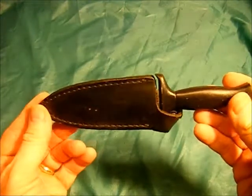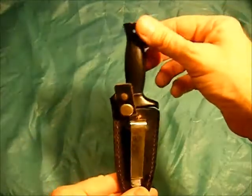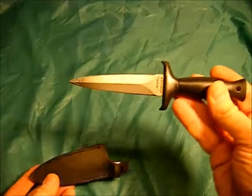Hey, what's up, it's tjar12 here. This one I want to show a couple knives that I have and another item — actually it's a flashlight. This knife right here is a boot knife.